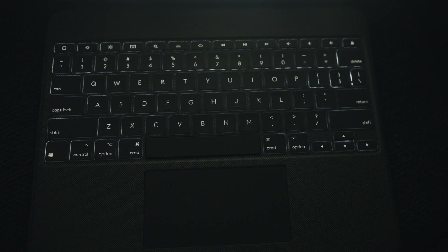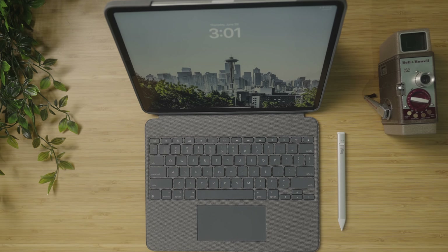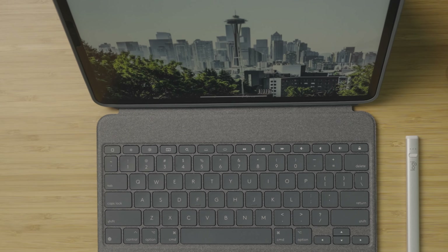Backlit keys are another feature this has, which is nice. You don't ever think you need backlit keys until you're typing at night or in a dark environment and you have no idea what you're typing. Probably one of my favorite parts of this keyboard is the shortcut function row at the top. These are shortcut functions specific strictly to the iPad — volume up and down, play, pause, next song, previous song when you have music playing, and then the brightness of both the keyboard and the screen. It's nice to have these shortcuts built right into the keyboard.